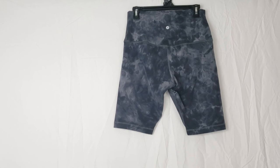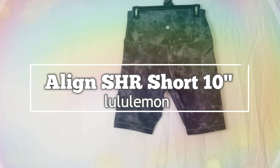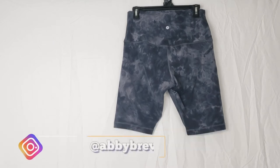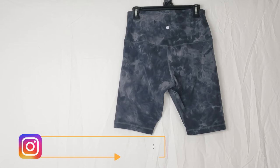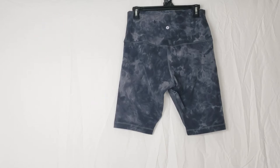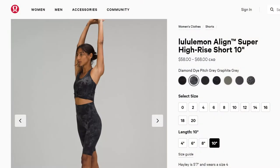Hi everyone, Abby here. Today I'm going to be reviewing the Align super high-rise short 10 inch. Before I get started, make sure to hit that subscribe button so you can stay tuned to all my new videos dropping weekly, and hit the post notification button because sometimes YouTube doesn't notify you unless you do when I drop new videos.